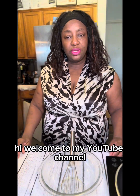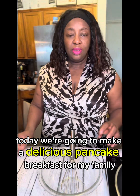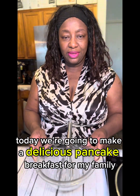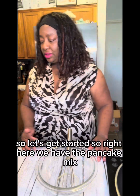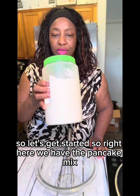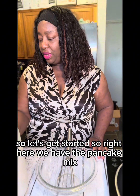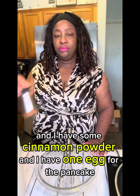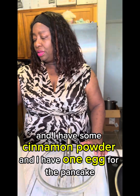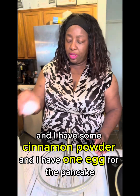Hi, welcome to my YouTube channel. Today we're going to make a delicious pancake breakfast for my family. So let's get started. Right here we have the pancake mix, a cup of water, some cinnamon powder, and one egg for the pancakes.